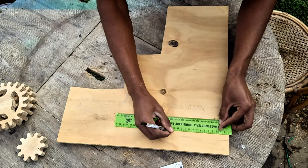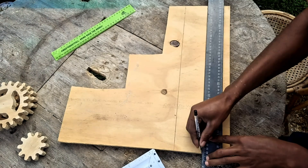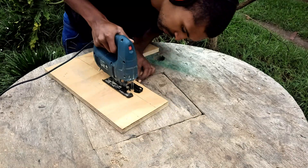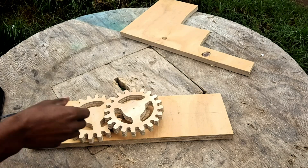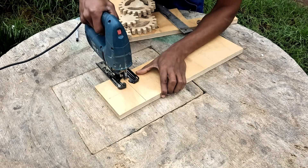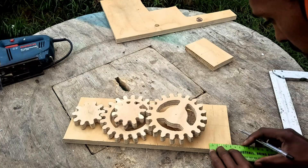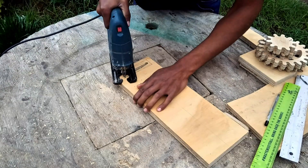I measured out the width to be about the same size as the largest gear and made a center line that will be useful later. I laid the gears on the frame, which seemed to be a bit too long, and after cutting it a bit shorter, I decided I want a handle. I drew up a little rectangle and jigged it out.